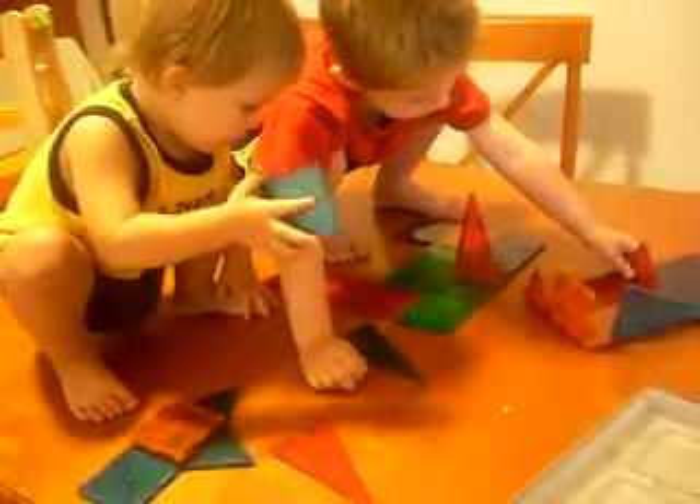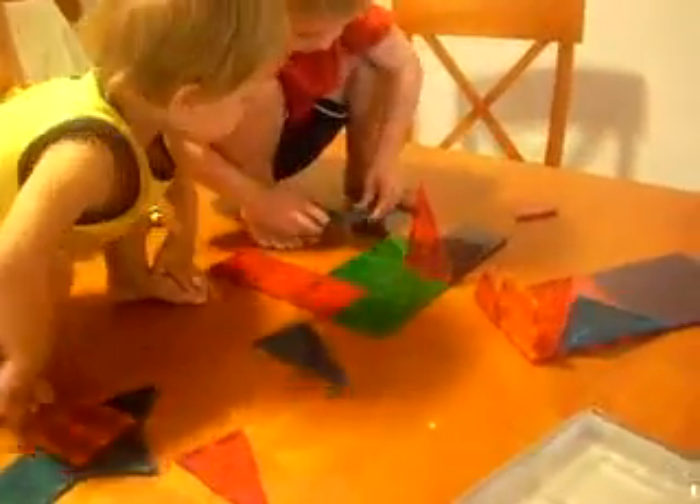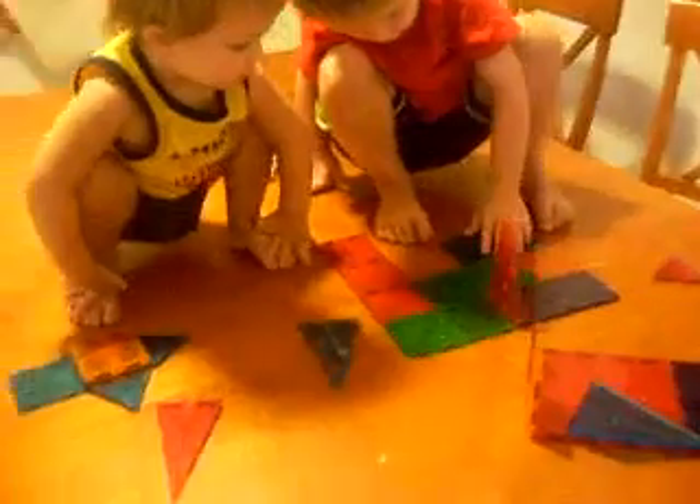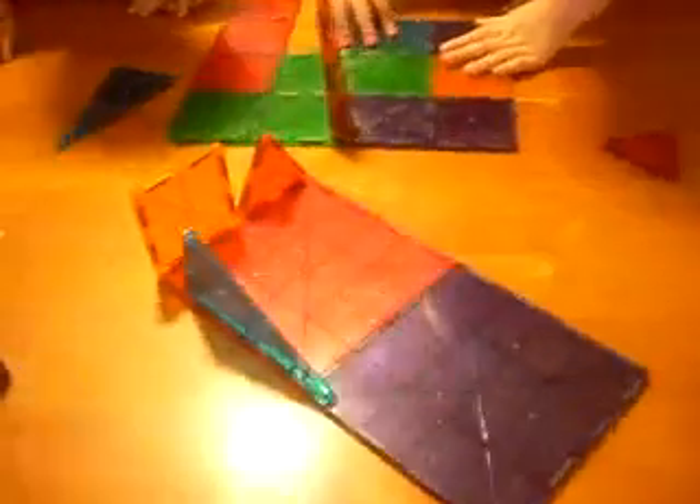This is Crystal from Surviving a Teacher's Salary, and I am doing a product review of the Magna Tile set, sold by Imaginetoys.com, and these are really cool. I have never seen these before.